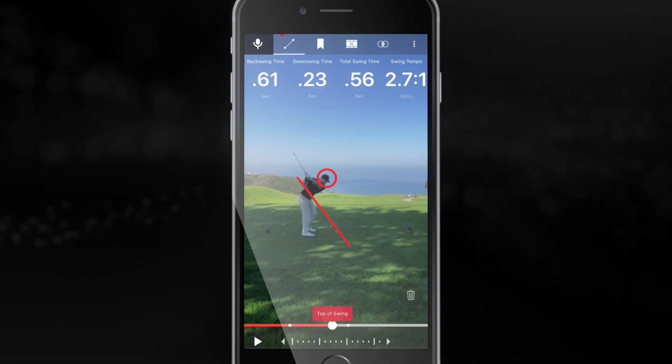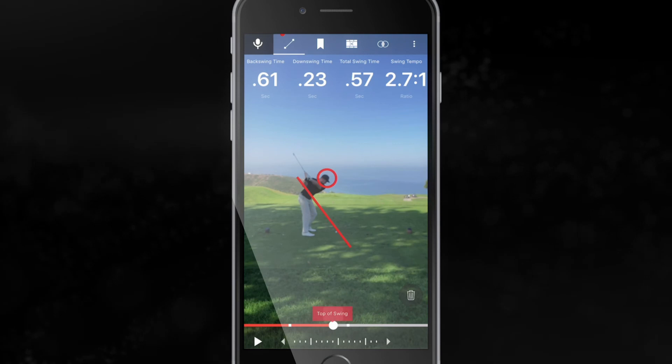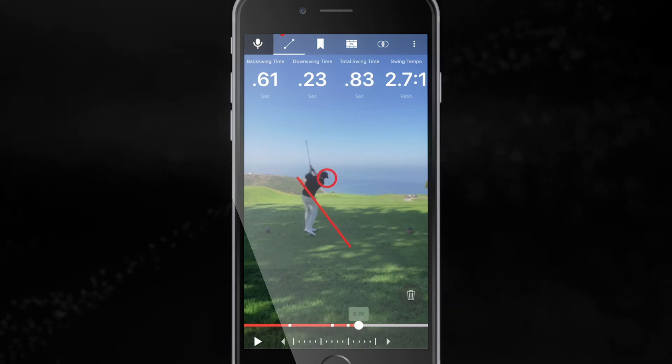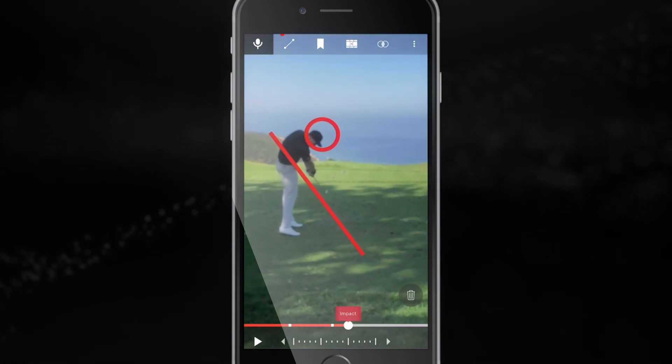Looks great — you rotate it around your body, and let's scroll through as you bring it down. Great job keeping that swing on plane. We can zoom in — full extension at impact.